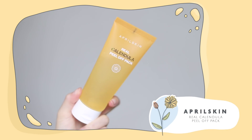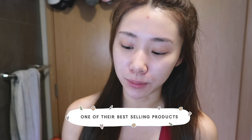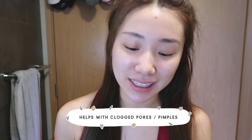I just showered and cleansed my face — it's now time for a mask. The first one I'm gonna use is the April Skin Real Calendula Peel Off Pack. I'm sure a lot of you have already seen ads about this; it's one of their best-selling products. I do this once every week or at most twice a week. I personally have dry and sensitive skin, but whatever skin type you have, it's important to exfoliate and remove dead skin cells, excess sebum, and impurities to prevent clogged pores, whiteheads, blackheads, and pimples.